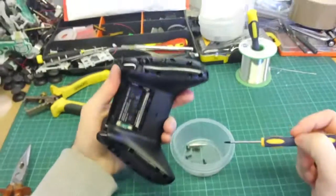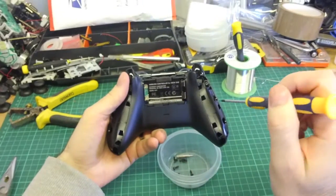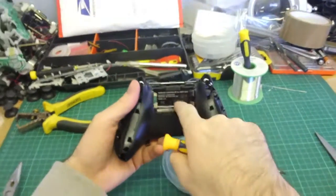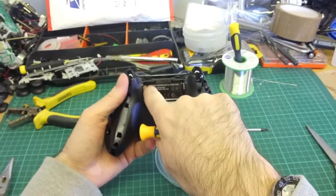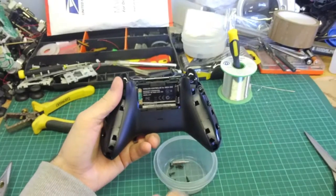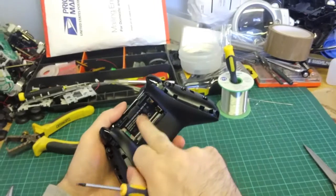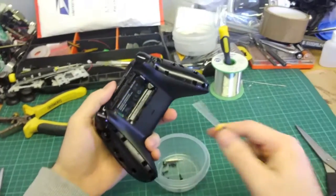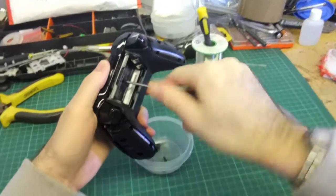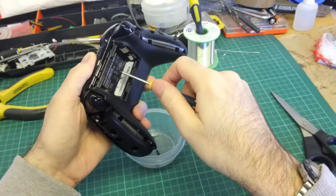Once you've got those four screws out, there's one behind the sticker — as Microsoft always do this, they did the same on the 360, they pop one behind the sticker. You can, if you want to keep your sticker intact, carefully peel down on the top corner to reveal the screw. If you're not worried, you can just feel where it is and pop straight through onto the screw. And that's the last screw.